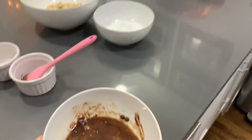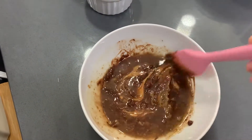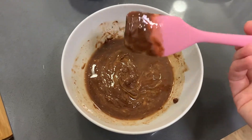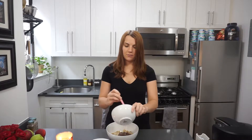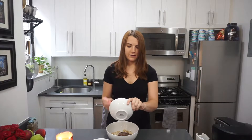Alright, so now that we've got that mixture melted, all you're going to do is take some cereal. I'm using Chex because I think it works well — you could also use any other kind that has this general shape. Then all you have to do is carefully pour the melted mixture of chocolate, butter, and peanut butter on top of that. Be careful, this is a little bit hot.